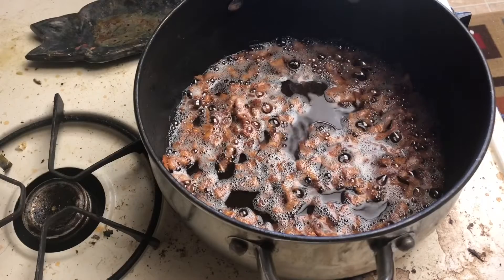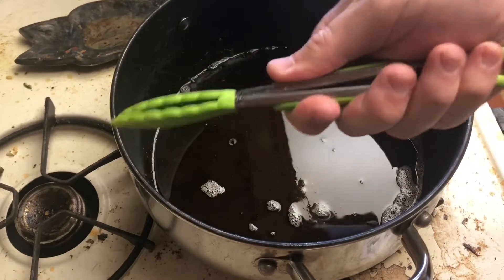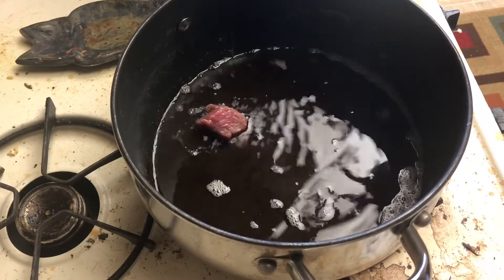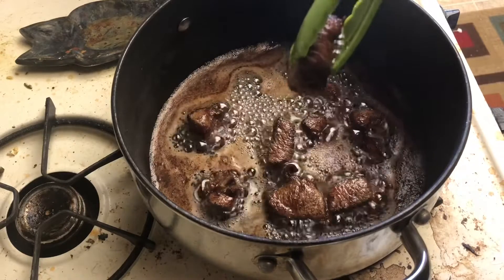Now that your bacon's extra crispy, go ahead and use a spider to get it all out while leaving the fat in the pot. Take your chuck steak and get it in the bacon fat to sear. Get good color on each side, take your time to work in batches — we want to get good color on these.